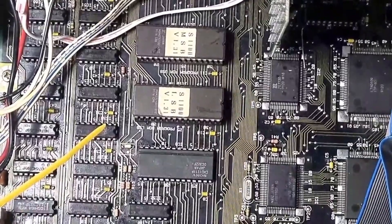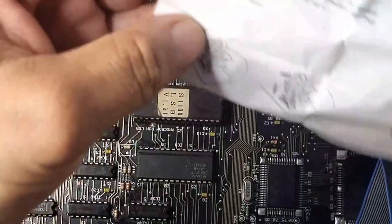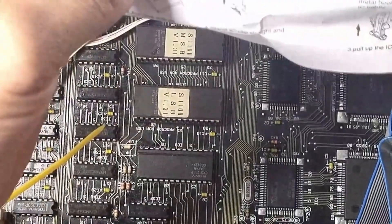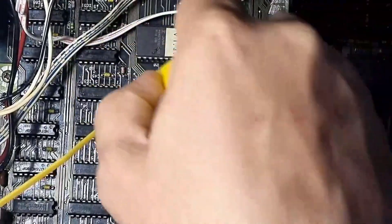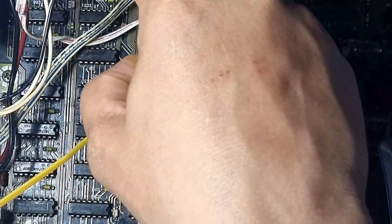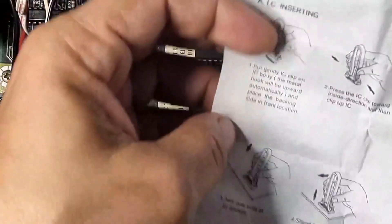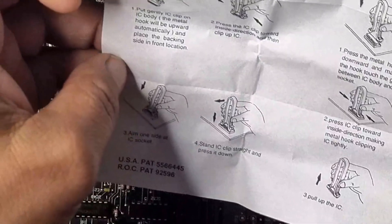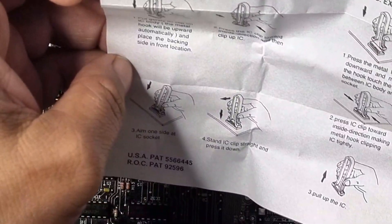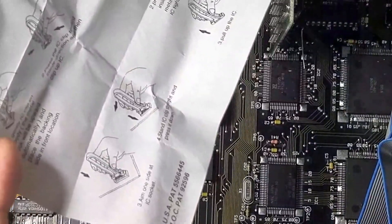I've got this little EPROM extractor that I got from somewhere. Apparently this tool is what you use to extract ICs, so I guess you just hook it on and pull it off. There's some sort of metal lock — let me have a look and see what else comes with it.